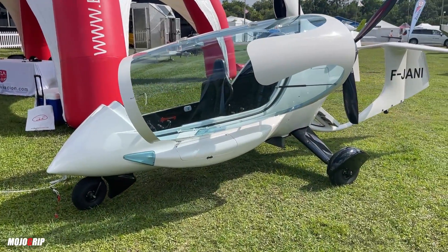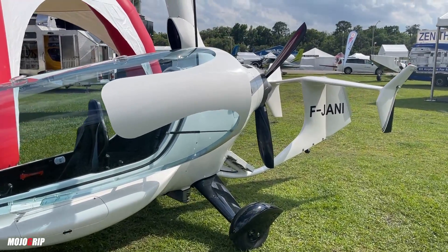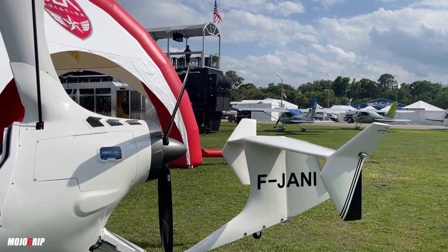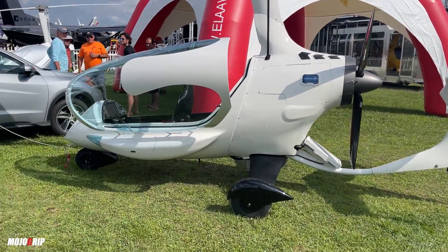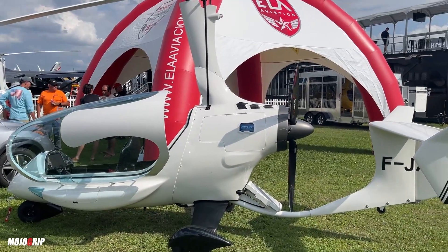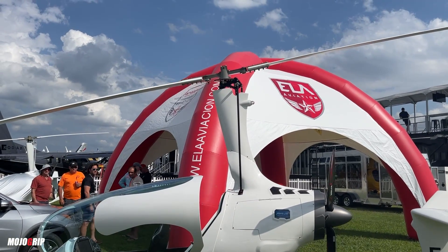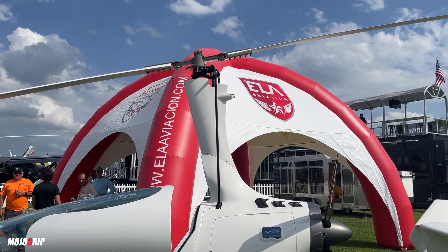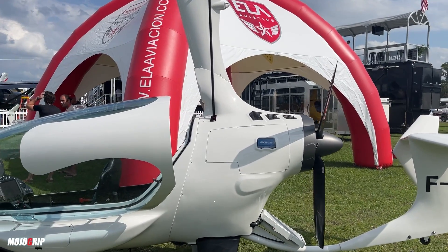Gyroplanes have been sort of a phenomenon here in the US the last couple of years. I got introduced to them about four years ago and we've covered just about one or two models on the channel, so when I spotted this I thought, man, this is neat. Even as an enthusiast myself, looking at this it's like an airplane and helicopter in one, but those rotor blades serve a similar mission yet work differently on this structure than they do on a helicopter.